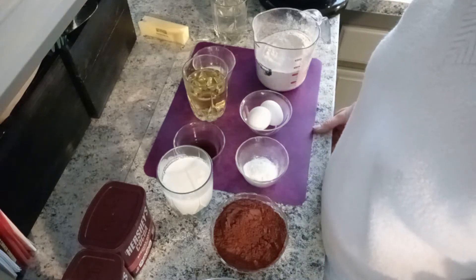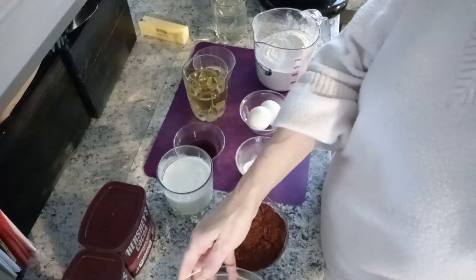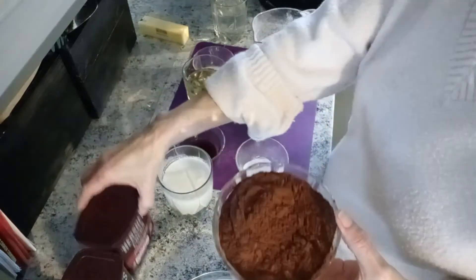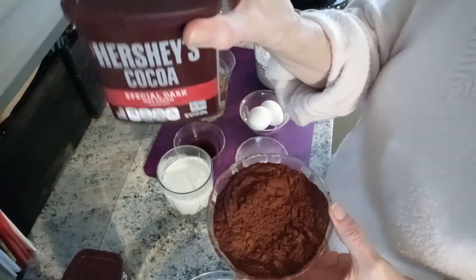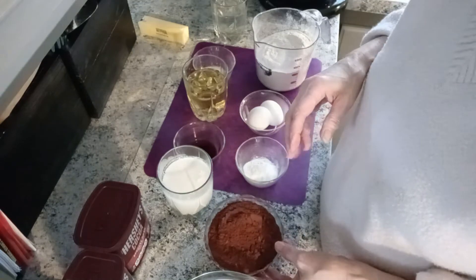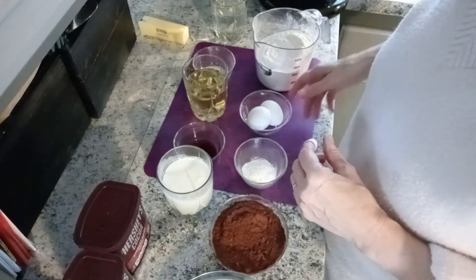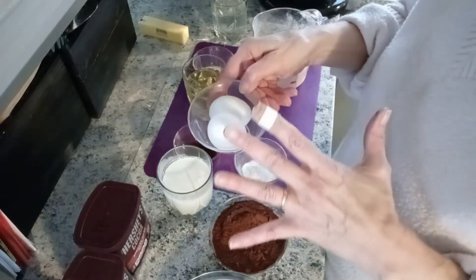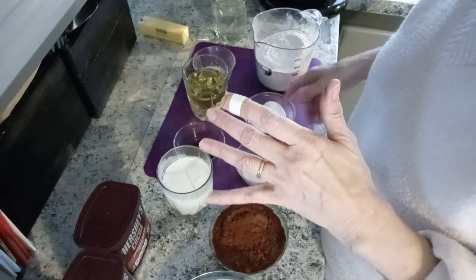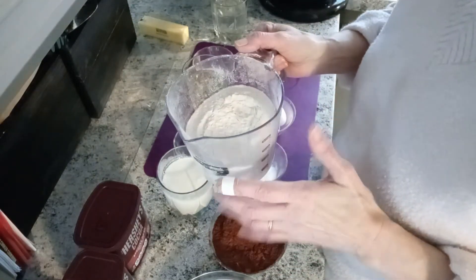Here are the ingredients for the chocolate fudge cake. We've got two cups of sugar, one cup of special dark cocoa, one tablespoon of baking soda, two eggs — I have them at room temperature, and I first put them in water because if they float they're bad. And two and a half cups of flour, and I sifted this.